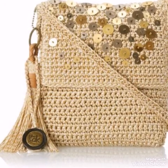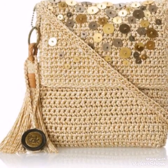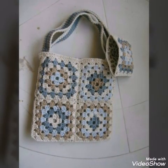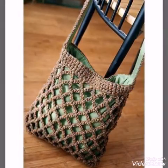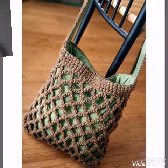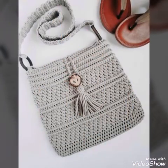All of the bags are beginner friendly so you can easily make them. You can add on to these bags by using different things like buttons, beads, ribbon, or flower work. You can also use cloth in these bags, as most of the bags require a cloth lining.